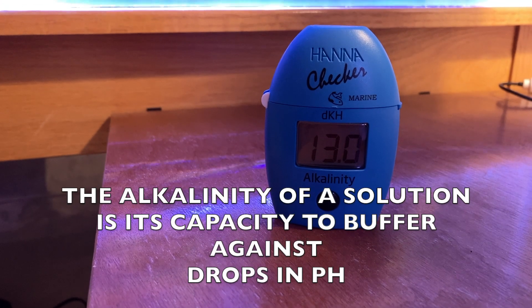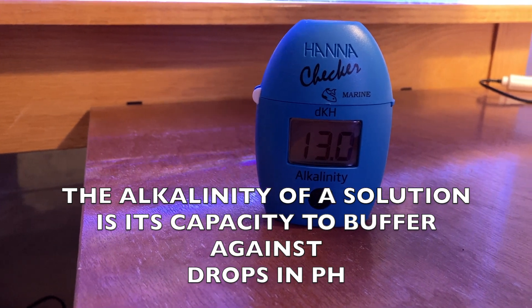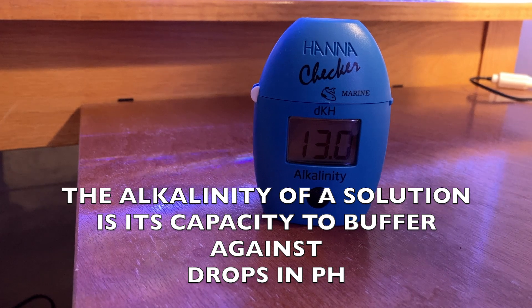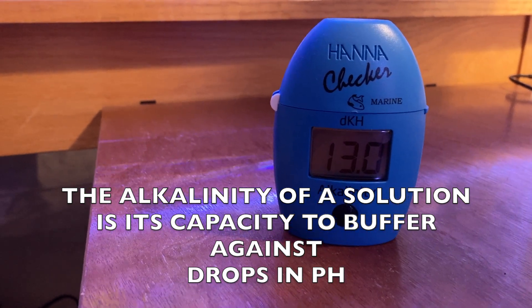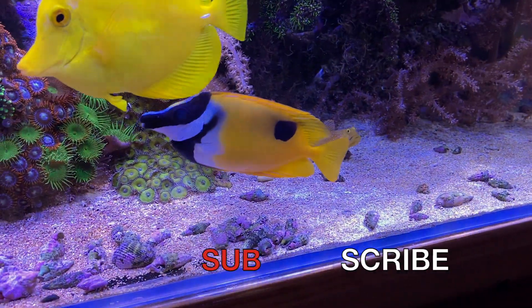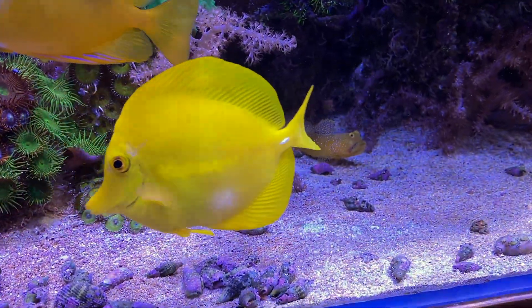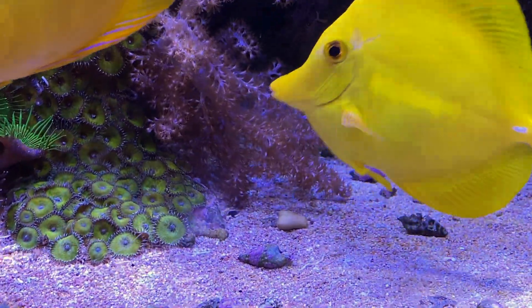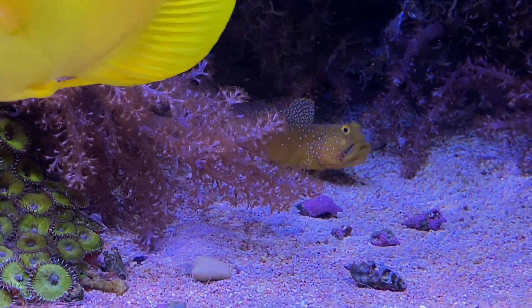Put simply, the alkalinity of a solution refers to its capacity to buffer against drops in pH. So the higher alkalinity you have, the more stable your pH can be. Increased alkalinity can also help calcify your corals even with a lower pH.